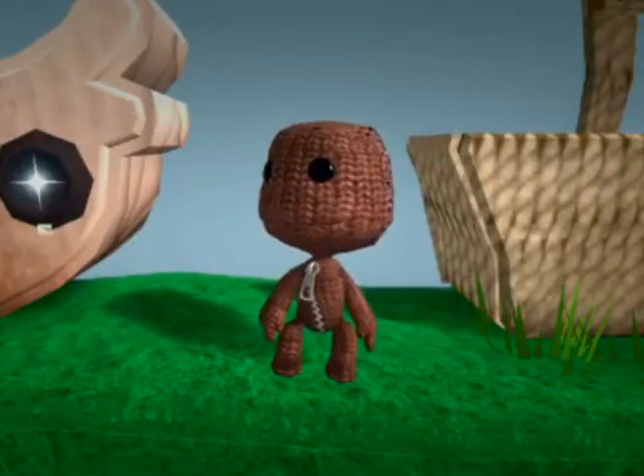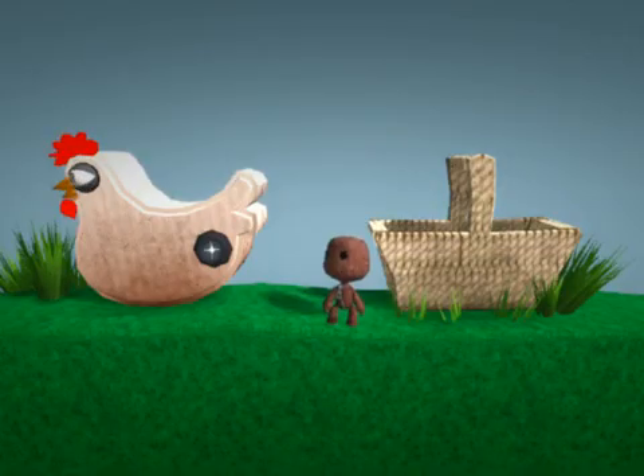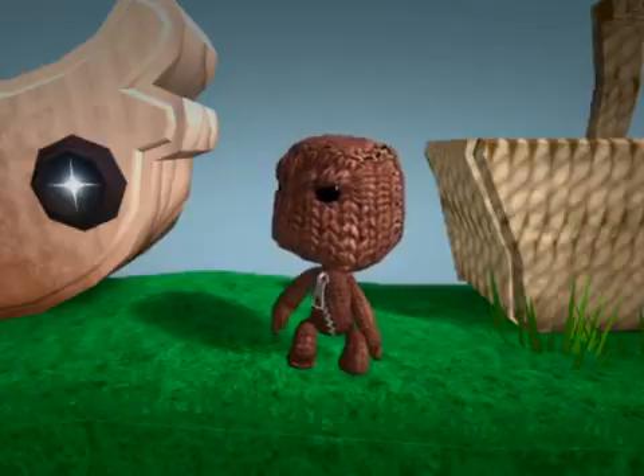Mrs. Henrietta Dawlish Cluckhampton, Little Big Planet's number one socialite chicken, is often a little too tired to lay her eggs before dawn.